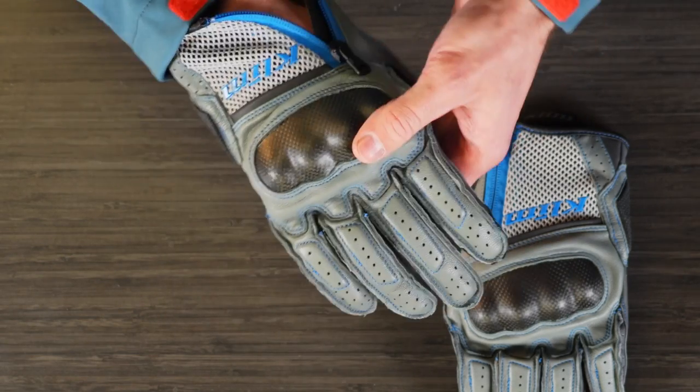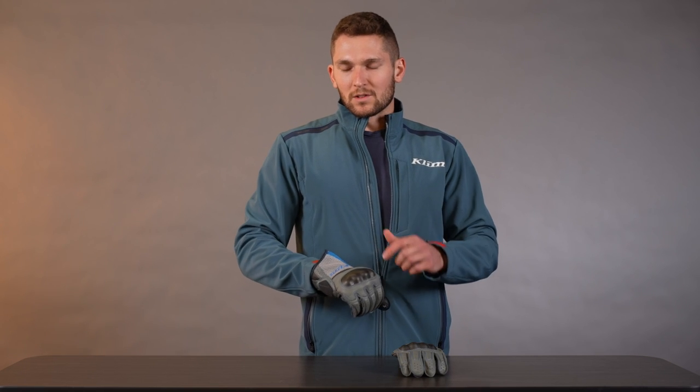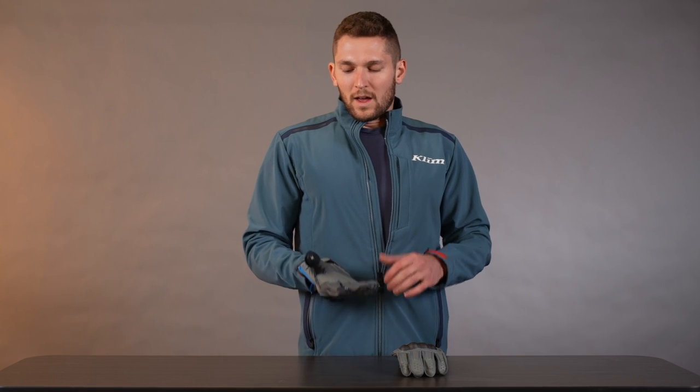That basically sums up the newly redesigned Induction glove. One more thing — the knuckles are CE Level 1 KP rated, so we have that certification, which is nice to know. And that is the newly redesigned Induction glove.